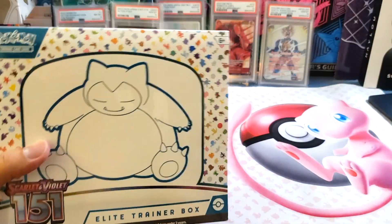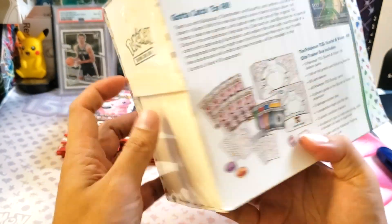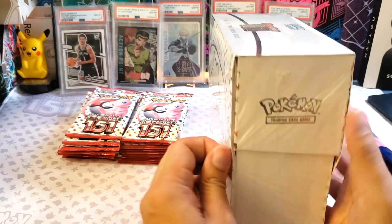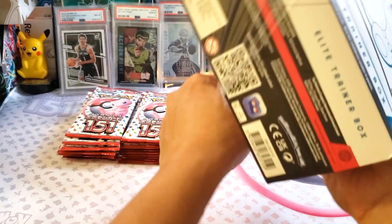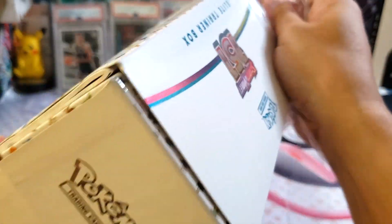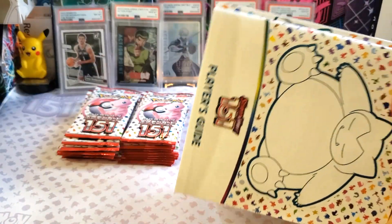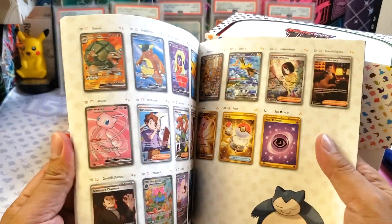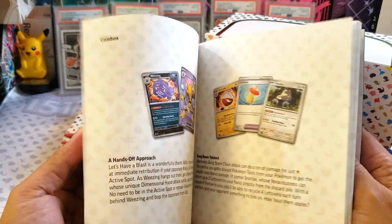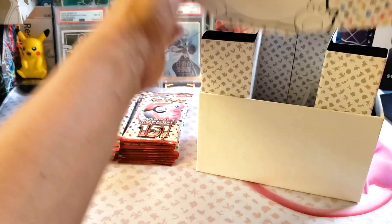Now let's see the English version ETB. I think we are guaranteed to have a booster pack, so there's not really a short hit. But I'm happy to have this box again because I've already completed the set. These are reprints, so that's why it's lower priced. We got the player's guide — here are all the cards listed for the 151. They are very, very nostalgic.